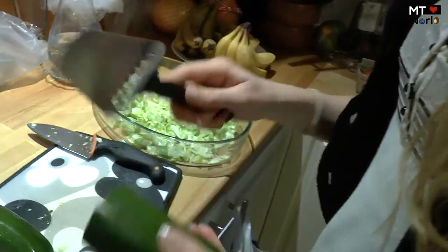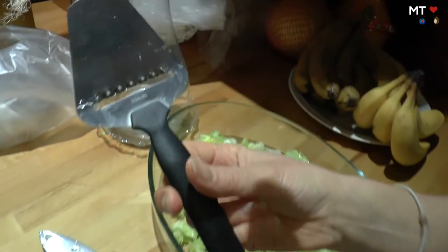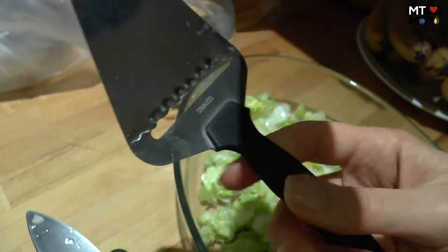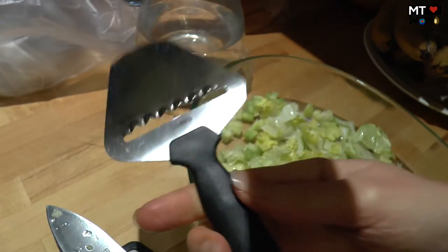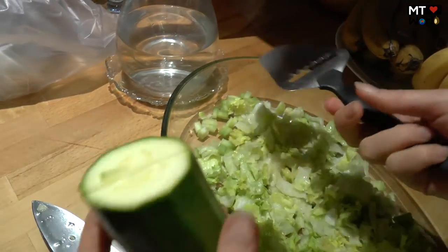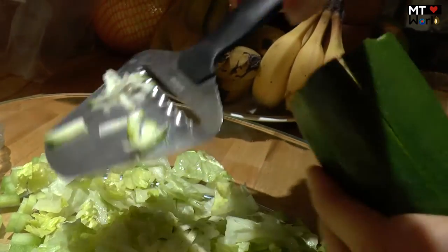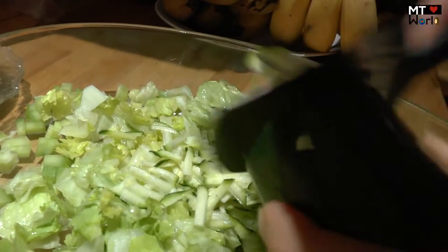So here we have organic zucchini. Here's the tool — it's like a cheese slicer but with a special blade underneath. It's really good if you want zucchini in small pieces for a salad. You can use it to get strips like noodles, or like this for small pieces. It's so good in salad, and it goes really fast. We're going to make a big salad.